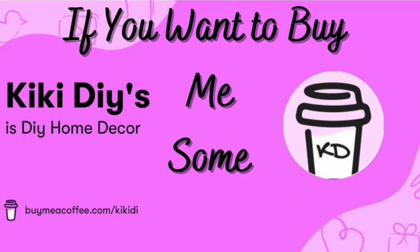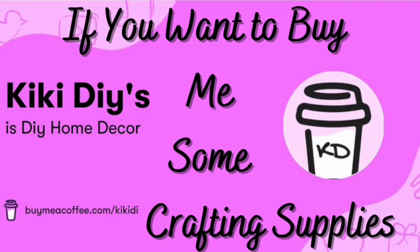If you want to buy me some crafting supplies, you will find this link in the description box down below. You don't have to do that — you can support your favorite creator by watching, sharing, and liking their videos. But if you do, you will get a shout out on my channel.